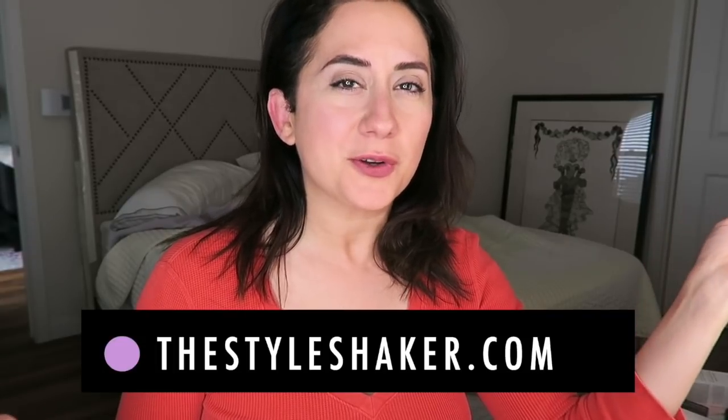Hey everybody, welcome back to the channel. I'm Bri, creator of the StyleShaker.com, your guide to green and clean beauty. I'm back today with a get ready with me. I'm featuring some new products, some old products, putting them all together. You'll get first impressions, demos, swatches, and all the rest of it, so stick around.